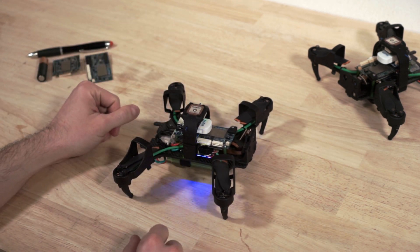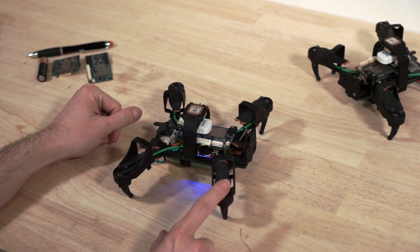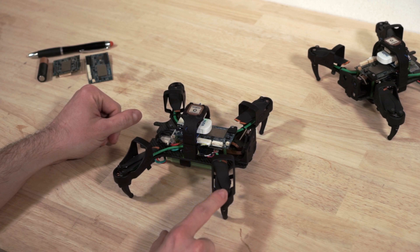Whenever you are not flying, please keep these propeller guards installed, as they will protect the propellers from damage during handling and also prevent the motor from accidentally spinning on your bench while you are developing software.